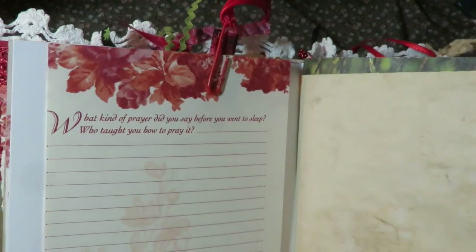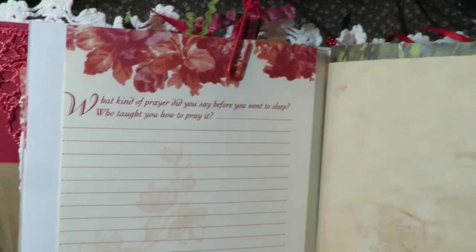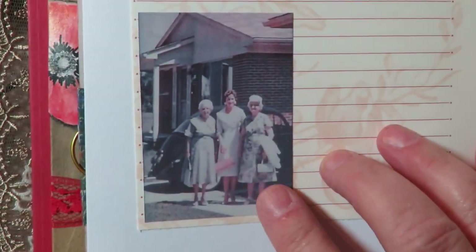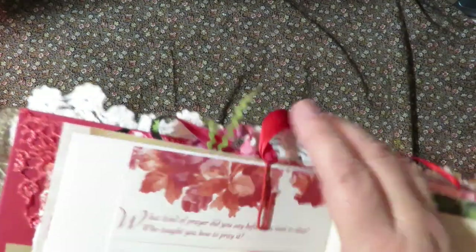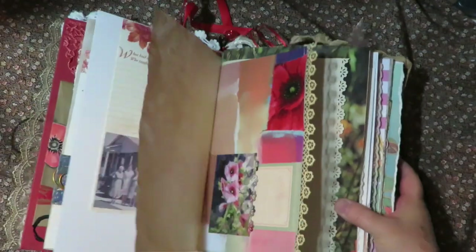Here's one: 'What kind of prayer did you say before you went to sleep and who taught you how to pray it?' And there's a picture of her long, long ago with my two great-grandmothers, because she used to take them to church when she was young. And there are more papers that she can journal on.